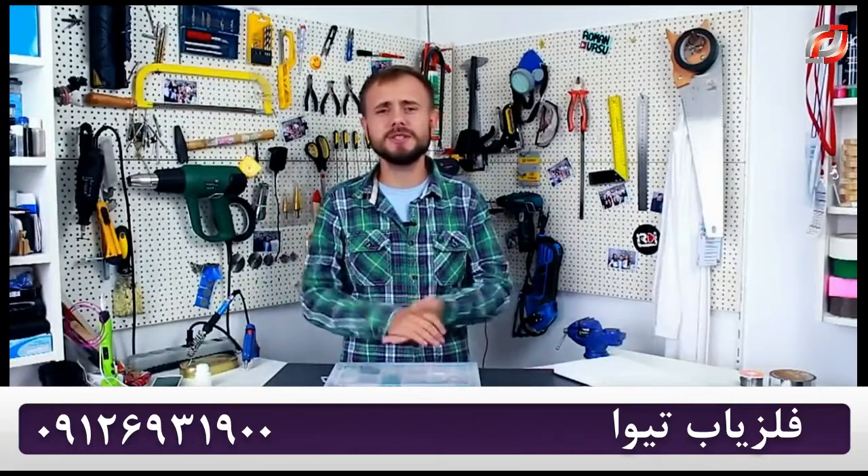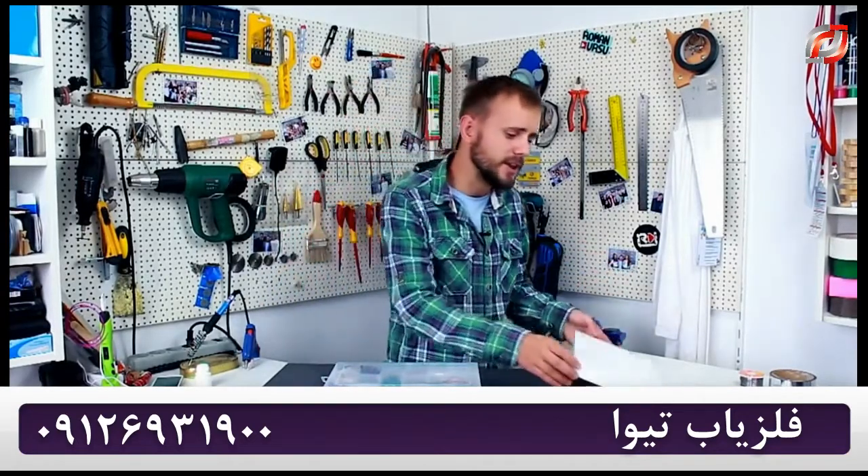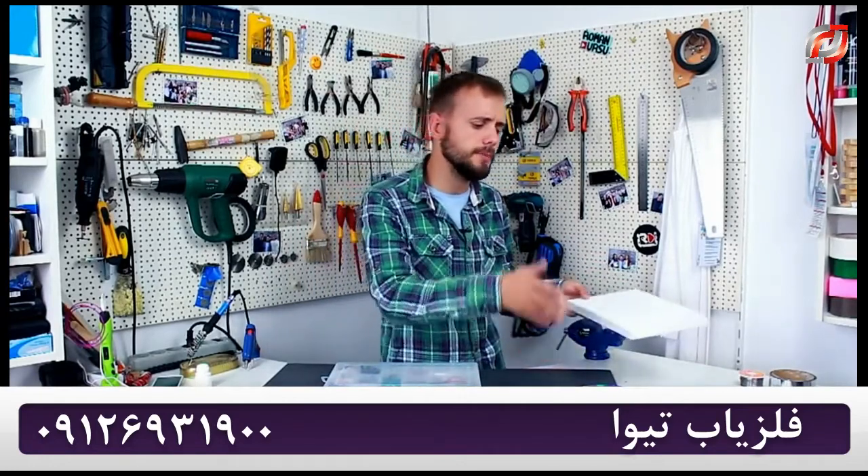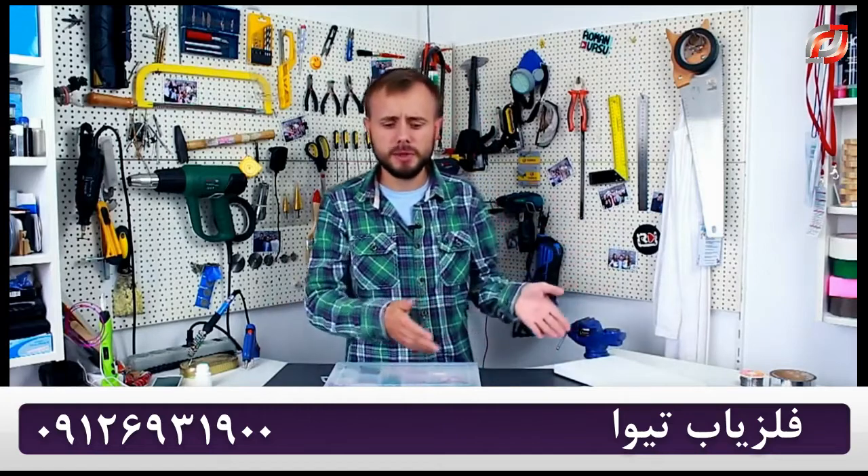Hey guys! I've been asked to show how to make at least a small DIY metal detector since the dawn of our channel, and today's video is going to be about how to make one. We'll need a few radio-electronic components, one sheet of PVC foam, a couple of CDs, wires, and some other stuff. But let's deal with one thing at a time.